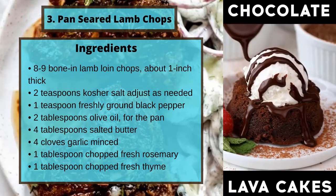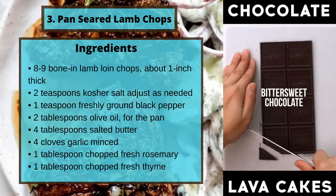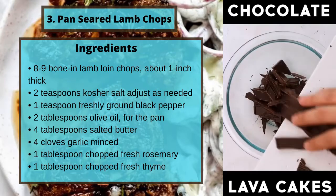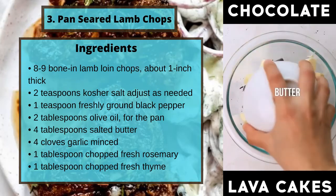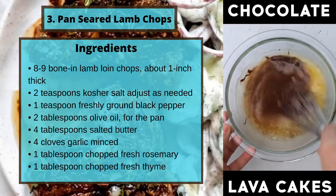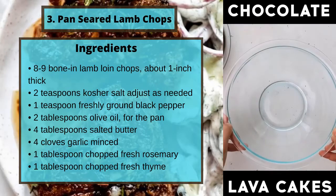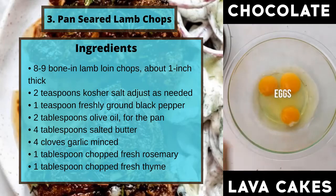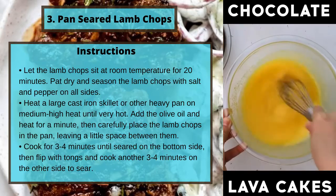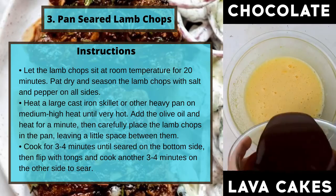Number three: Pan Seared Lamb Chops. Ingredients: eight to nine bone-in lamb loin chops, about one inch thick; two teaspoons of kosher salt, adjust as needed; one teaspoon of freshly ground black pepper; two tablespoons of olive oil for the pan; four tablespoons of salted butter; four cloves of garlic, minced; one tablespoon of chopped fresh rosemary; one tablespoon of chopped fresh thyme.